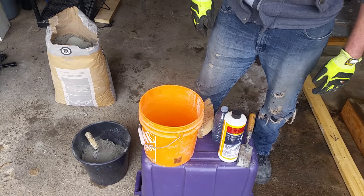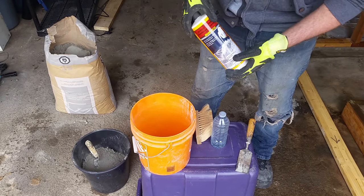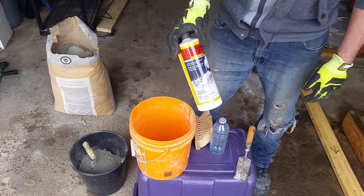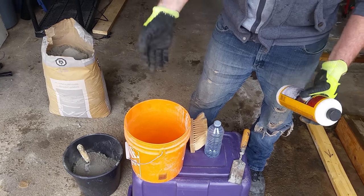I'm going to be making a bonding slurry here. The slurry is preferable to just using a straight bonding agent, which can create a plane for delaminating between the layers. To avoid that, you want to mix them into a paste with Portland cement.